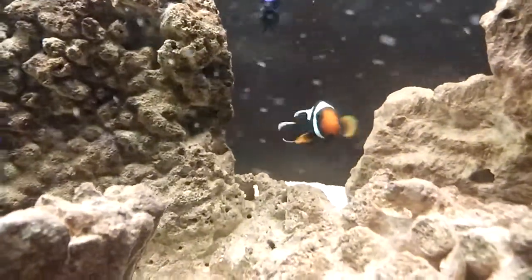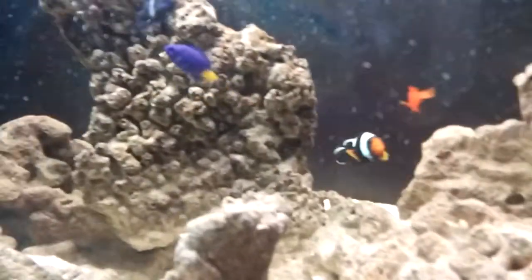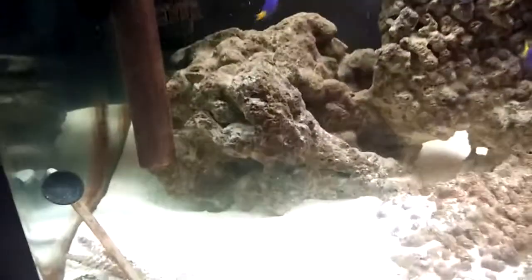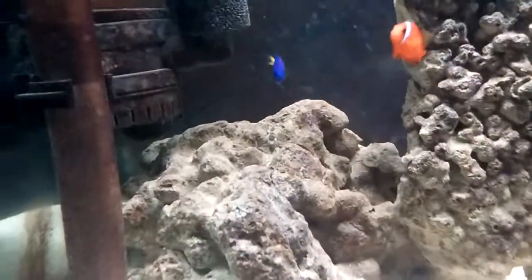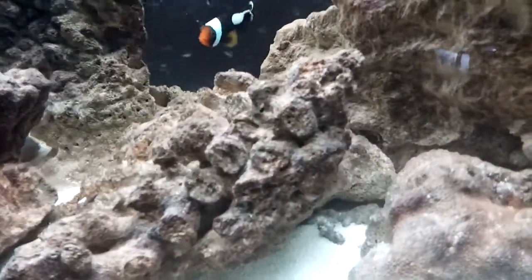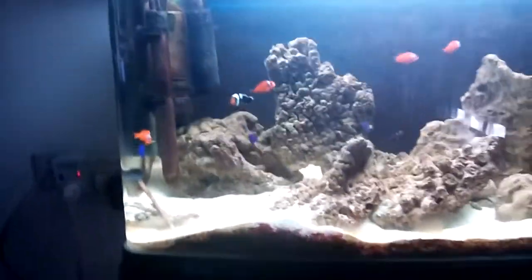I don't know if you're supposed to, but it's good, it's good. It's great. It's cold, cold — an inch and a half — it's cold.